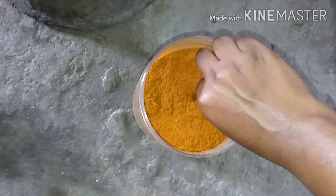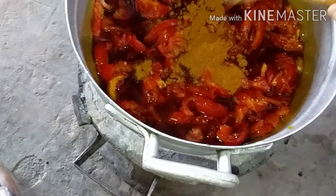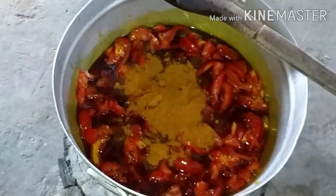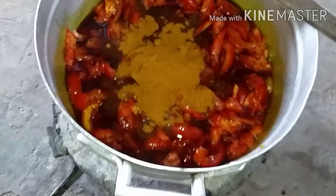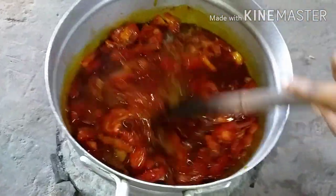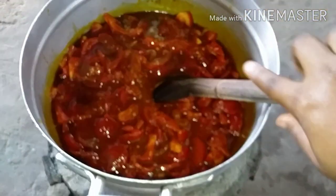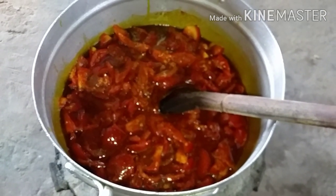Yes, I'm adding my homemade powdered pepper. This is pepper — powdered pepper. We like pepper, we can't do without pepper. I'll stir. Let it cook for some minutes, then add seasoning.